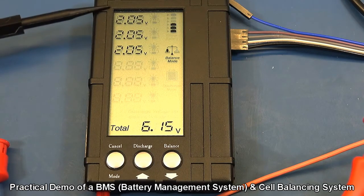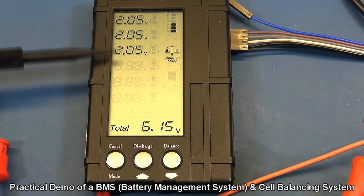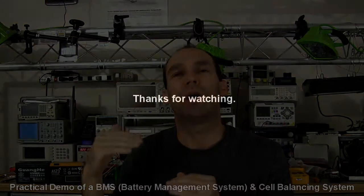All the cells have reached a state of equilibrium and they're all balanced at the right voltage level. In that example I showed you how to balance cells, but a good battery management system will both look after and balance the cells while they're being charged and discharged.